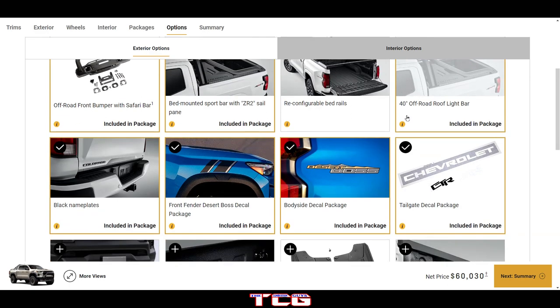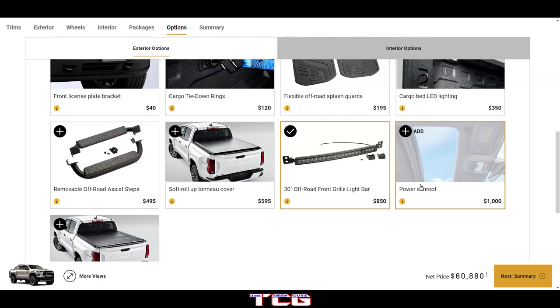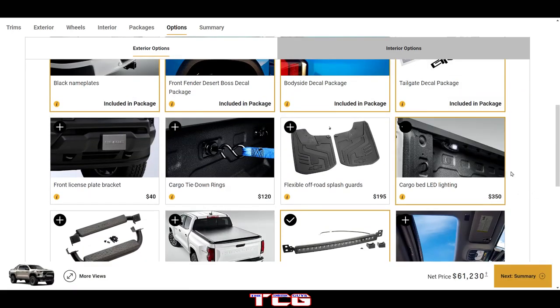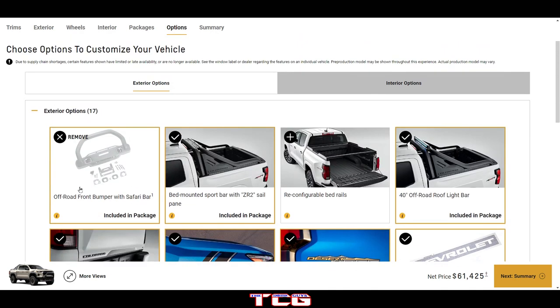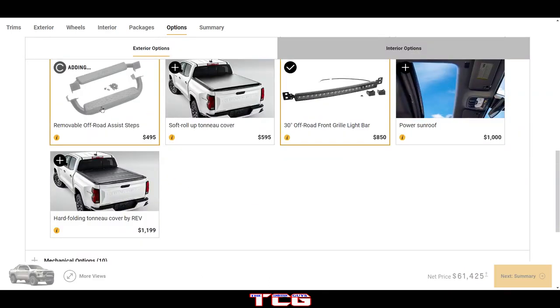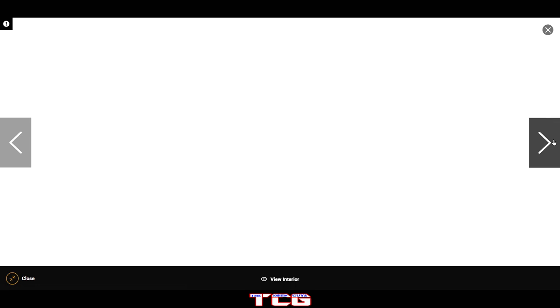Additional options include removable off-road assist steps and a 30-inch off-road front grille bar. Adding flexible off-road splash guards as well. Looking at the exterior, we've got the light bar on top and the steps on the side — it's a good looking truck.